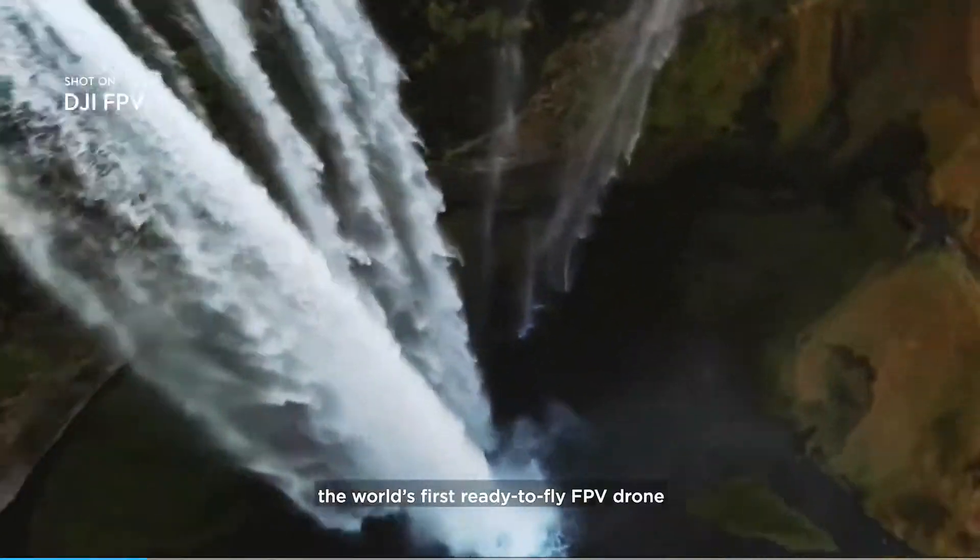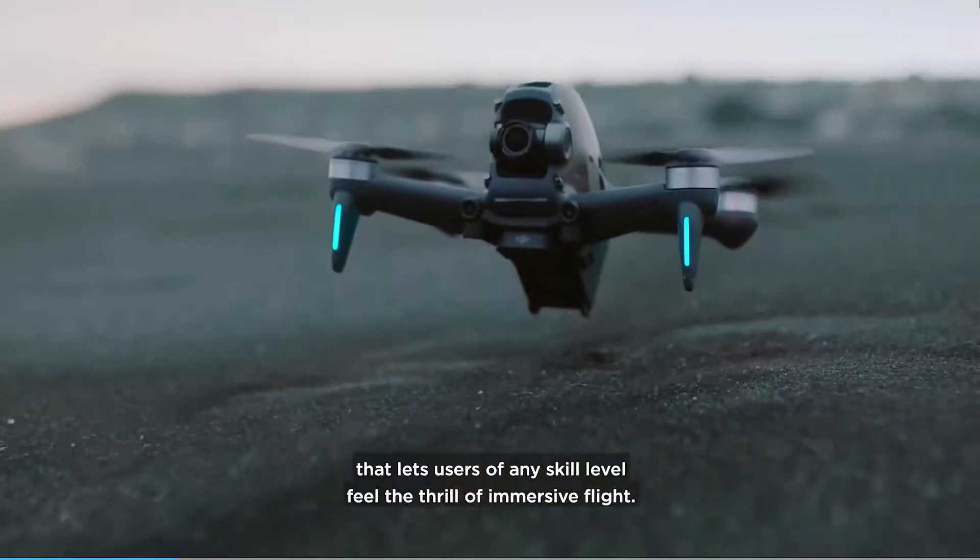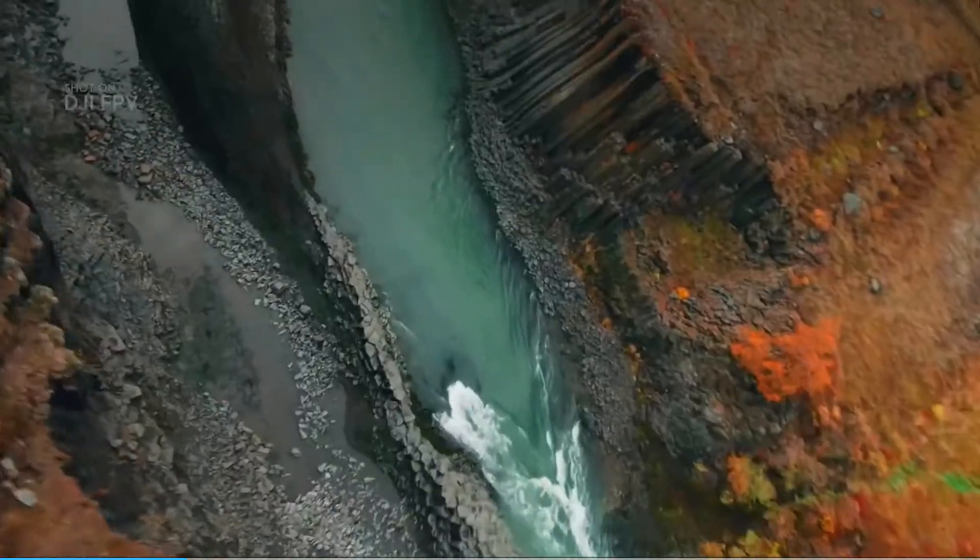The world's first ready-to-fly FPV drone that lets users of any skill level feel the thrill of immersive flight.